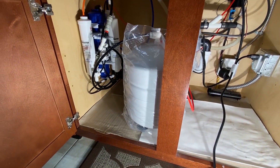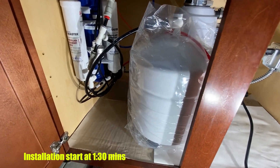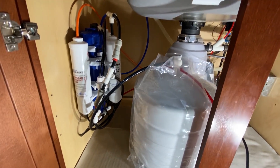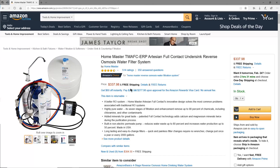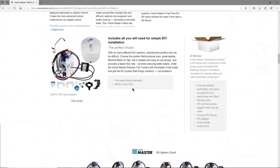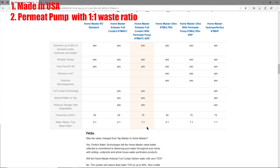Hey guys, I'll be showing you today how to install reverse osmosis step-by-step. I recently bought this system from Home Master because my water quality was on the harder side. I thought it was time to get something. Here are a few reasons I bought this system: first of all, it's made in USA, so it's pretty well built, five years warranty, great customer support, and they have a permeate pump with a one-to-one ratio of waste.